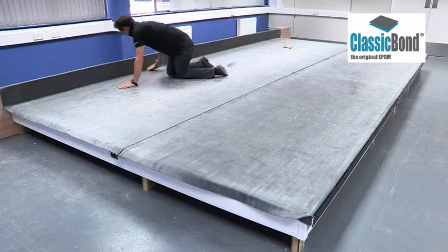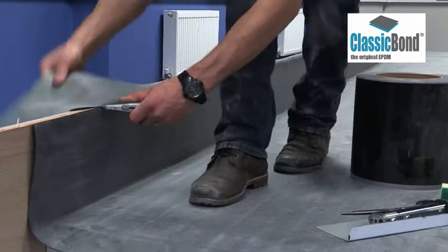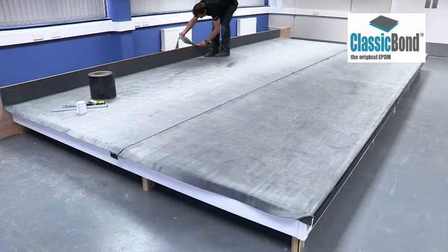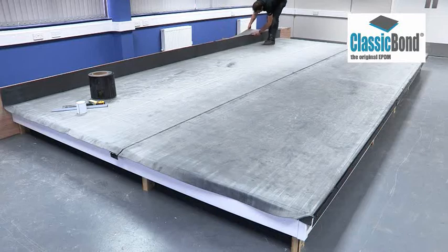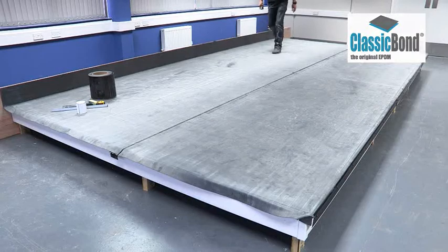Any residual air left behind the membrane can then be broomed out. When the membrane is in place, trim any excess membrane in line with your wall chase. For projects in excess of 100 square metres, RUS should be applied to every roof perimeter and bonding adhesive used as the deck adhesive. Please consult your distributor for more information on larger scale installations.